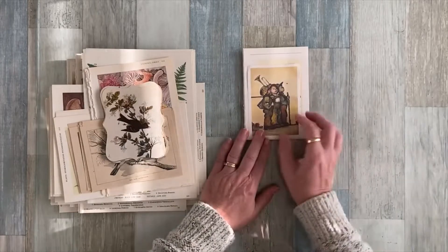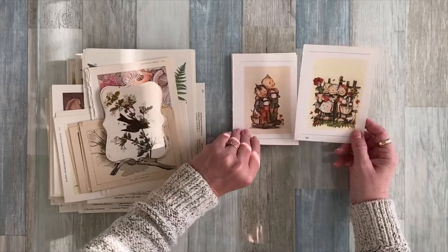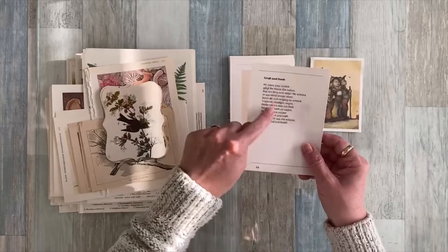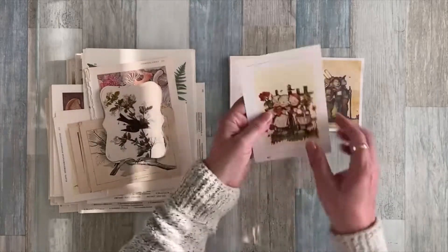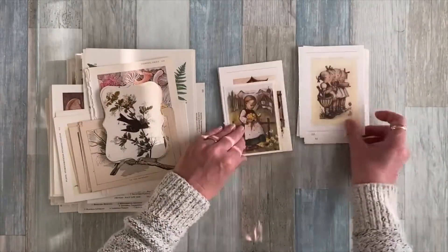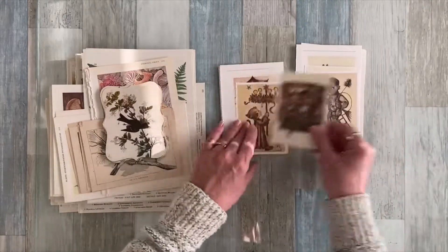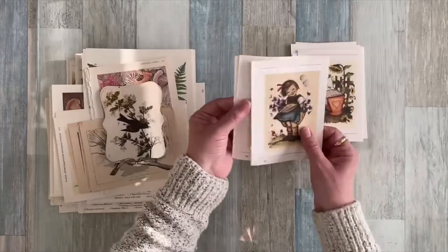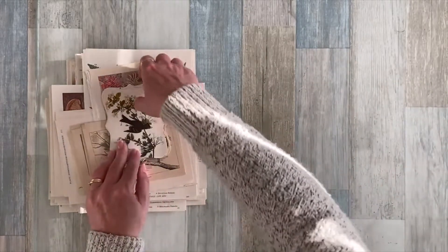These are from a Hummel book — it was in Dutch or German, I believe. There are about 20 of these. They're from a book and there are all these lovely little children's pictures. Some of them I already started to cut out. If somebody would like to use those in a book, some of them are just adorable. That's a little bundle on my Etsy shop for just a couple of bucks — I just need to get rid of them.